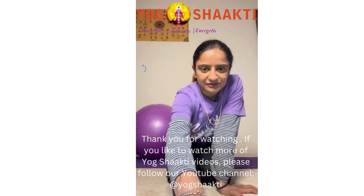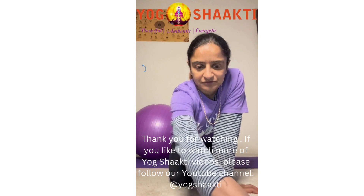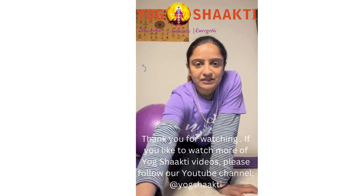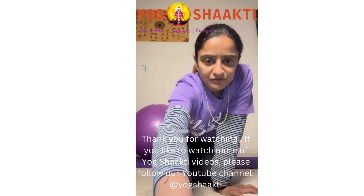If you like this channel and would like to watch more videos, you can always subscribe to our channel so you can get more notifications every time I post new videos for you. Thanks!